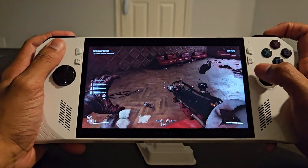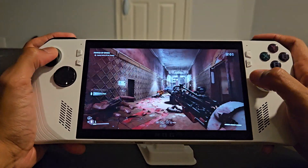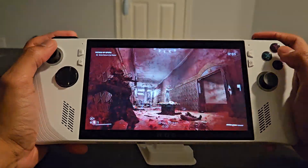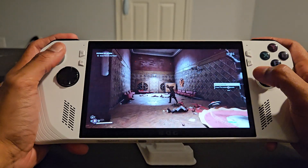Quick update from yesterday's video: a few people actually told me, 'Doc, you're wrong — you can play Game Pass games offline, you just have to put Game Pass in offline mode.' This is Atomic Heart, by the way, if you're wondering what game this is — playing off Game Pass.